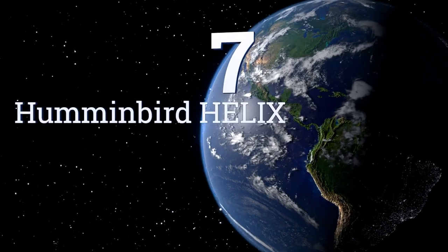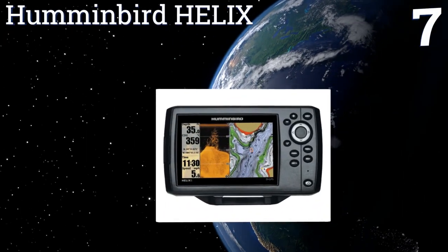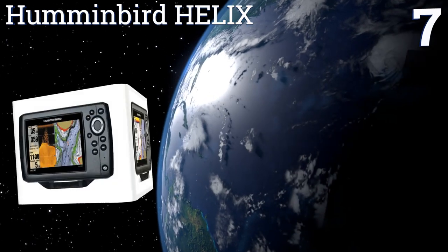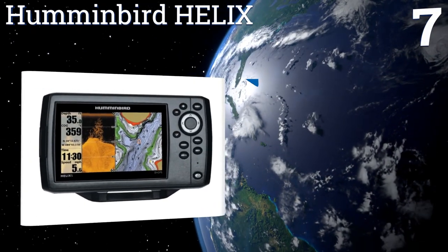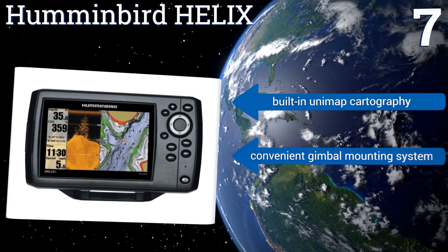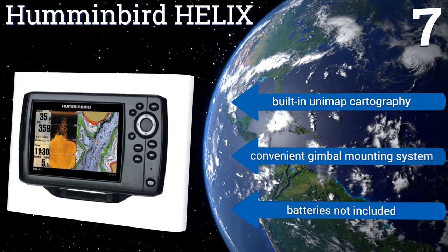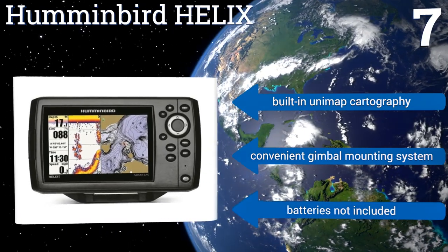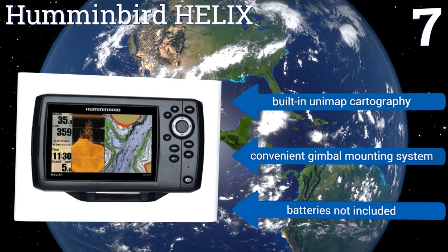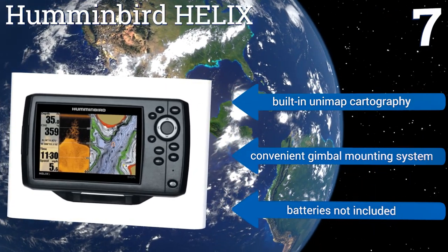Coming in at number 7 on our list. Get the most out of your time on the water with the Humminbird Helix, a combo unit with down imaging, sonar, and a brilliant 5-inch color display. As a fish finder, it generates super accurate temperature, speed, and terrain readings, making it an angler's fantasy. It features built-in Unimap cartography and a convenient gimbal mounting system. But batteries are not included.